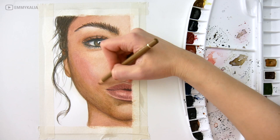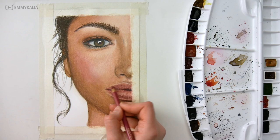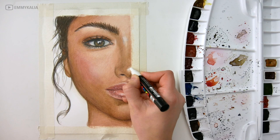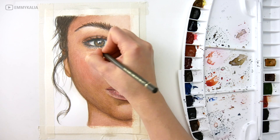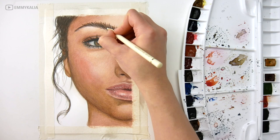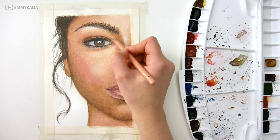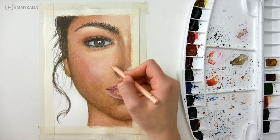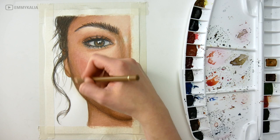For the brightest highlights, I use a white acrylic marker. I always use this for highlights whether I'm working with graphite, colored pencils, or watercolors. You could also use a gel pen or white acrylic paint or gouache with a small brush, but with this marker you have more control. You can even draw or paint over it if your highlight turns out too bright — just wait for it to dry first.